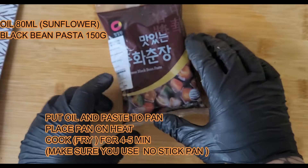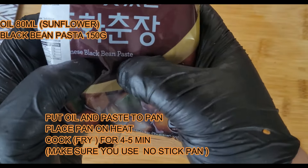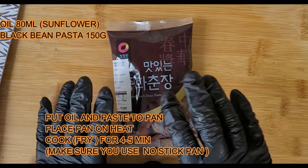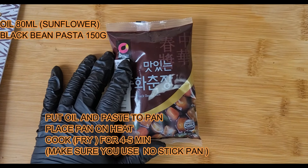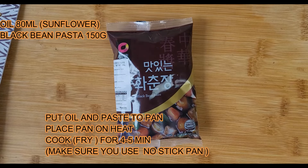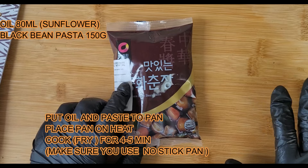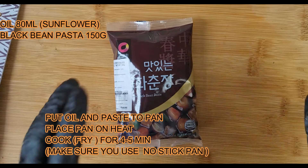I will show you what to do with these bad boys. They are black bean paste. What you're doing is you're putting some oil into the pan, you open them and you fry them — cook them — like fry them for 2-3 minutes, and then you put them in the bowl and they're ready.